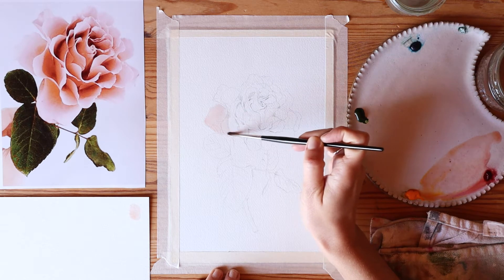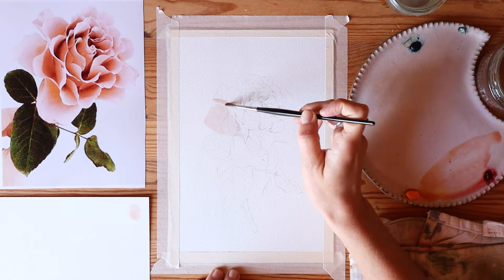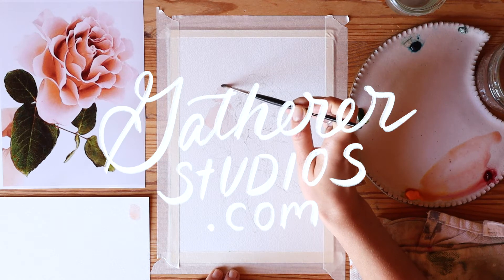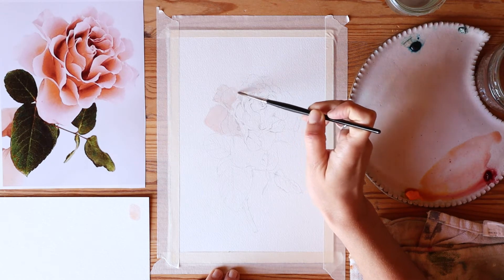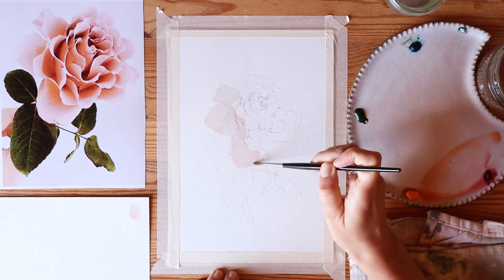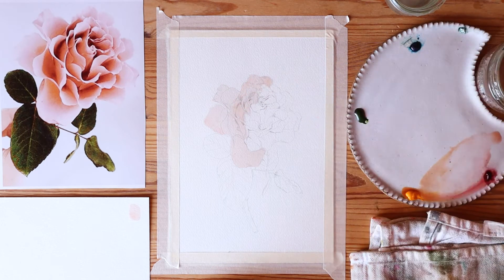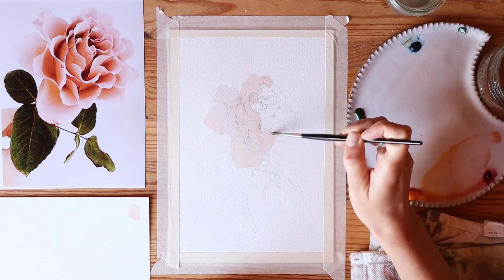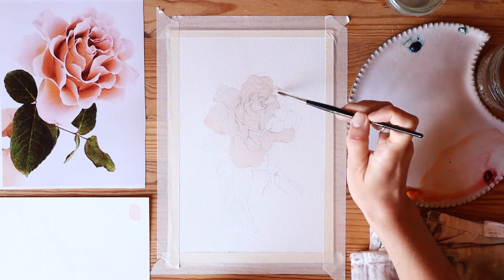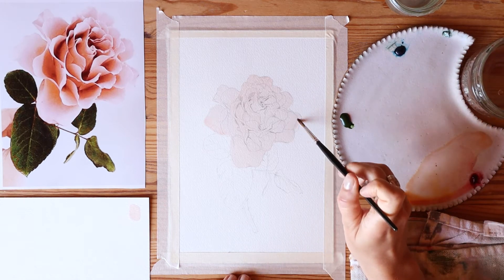My reference photo off to the left is a gorgeous photo of a cappuccino rose that my friend Katie took. She's a florist and her company is called Gatherer Studios — I'll link her in the description. Something I always want to encourage fellow artists in is: if you're using a reference photo, make sure you get permission from the photographer to paint it. They really appreciate that.